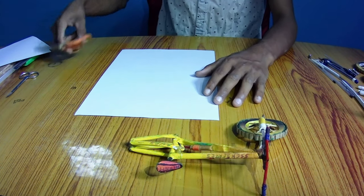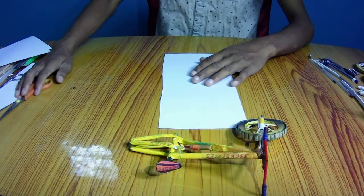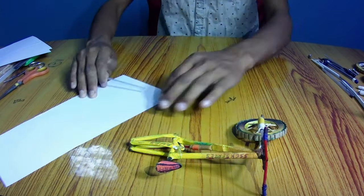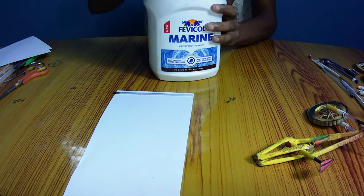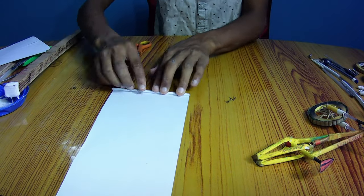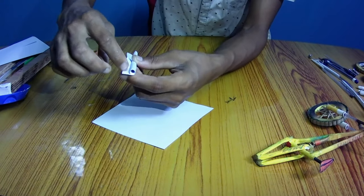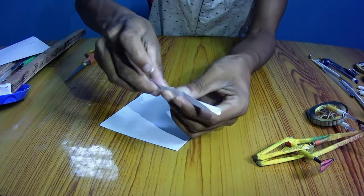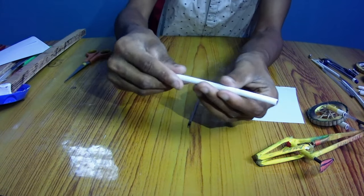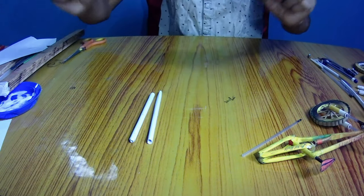Take some A4 size papers and cut them into desirable widths in order to make the frame of the mountain bike. Then use old refills to roll these papers and add glue to stick them together. Do the same and roll the other pieces — let's produce a lot of these.